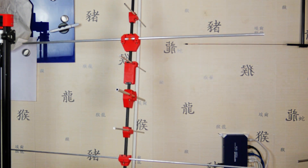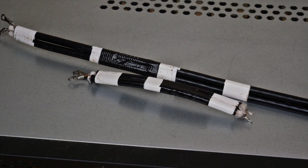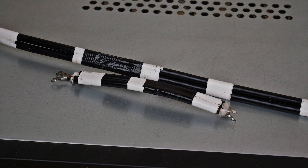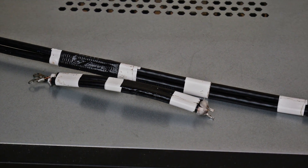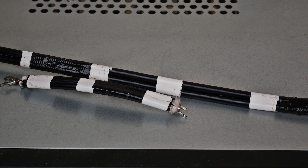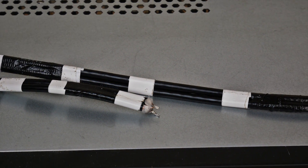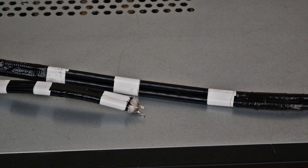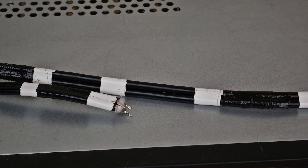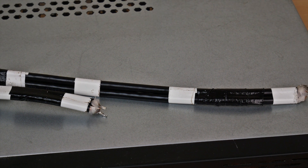For the 50 Ohm matching network, we first need two pieces of RG-59 with 75 Ohm coax running in parallel. The lengths are 205 millimeters for the 2-meter band and 115 millimeters for the 70-centimeter band. I use insulating tape to ensure the two cables run parallel for optimal signal matching.